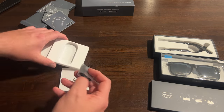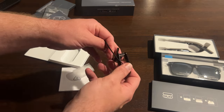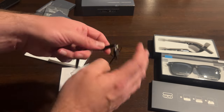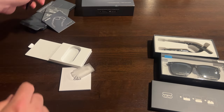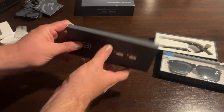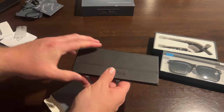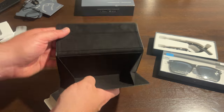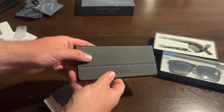Now we have a cable — very lightweight and small. There are magnets in here, and it looks like you can charge both of the temples at the same time with a USB Type-A connector. This must be the case — super flat, super magnetic. It's one of those accordion-style cases. I don't know that I would ever use this, but it's a nice inclusion.